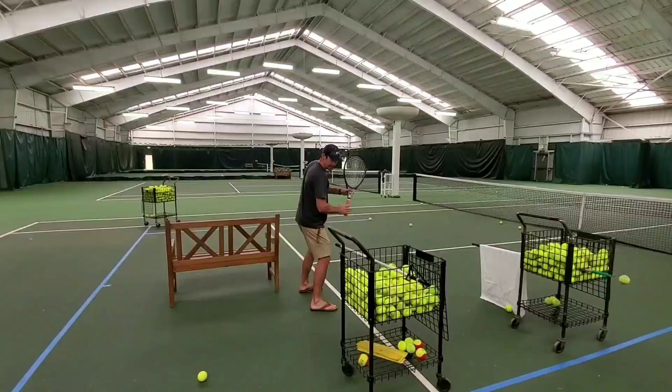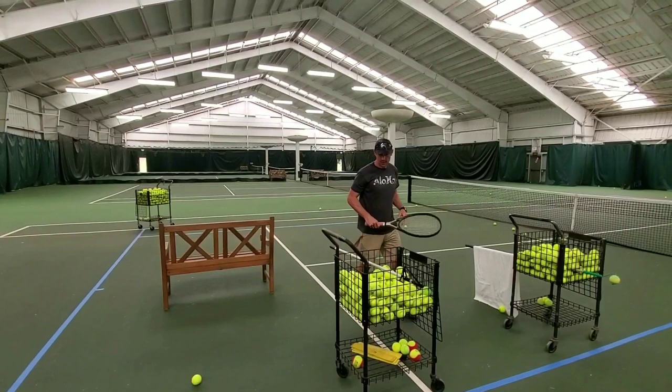All right, so guys: ready position, pull at the hip, turn over, let it drop, swing under. All right, here we go.